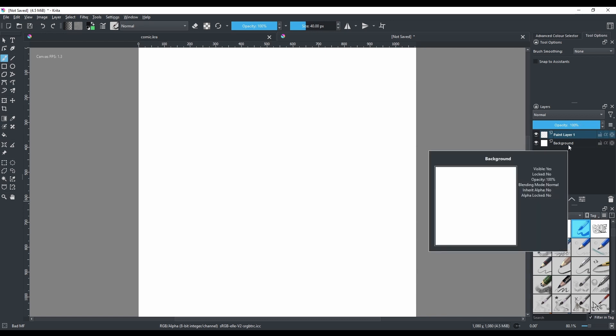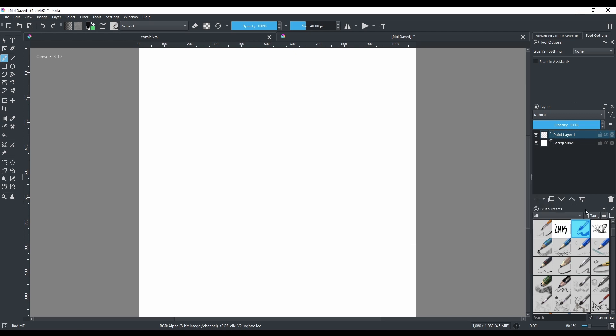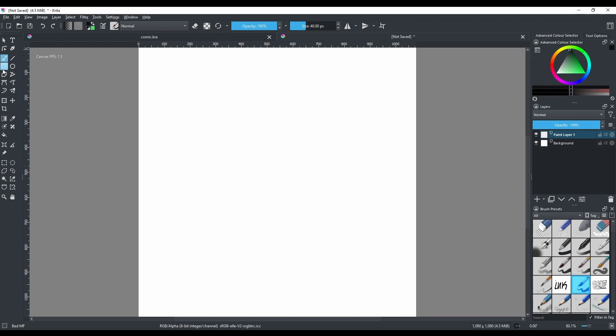By default there's a background layer — be grateful for that. Here are the brushes — your brushes, my brushes, all of our brushes. And we're going to use the rectangular tool which is over here.